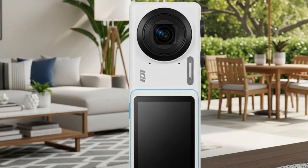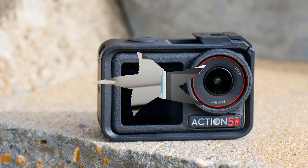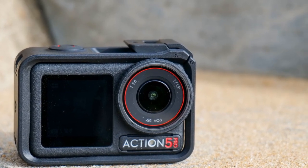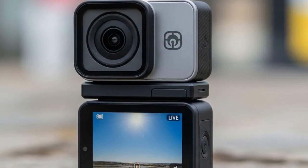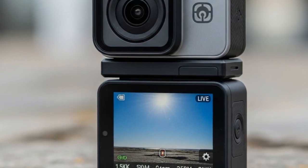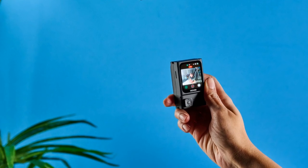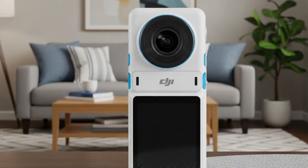Now here's the kicker — DJI didn't even mean for these leaks to happen. The story started with a surprise product listing from none other than Adorama, a major US retailer. And once the cat was out of the bag, screenshots spread faster than wildfire across tech forums, drone communities, and social media. Within minutes, the listing vanished — gone — but not before eager fans tried to pre-order, only to see the site crash under the weight of traffic. That right there is proof that the hype train has officially left the station.